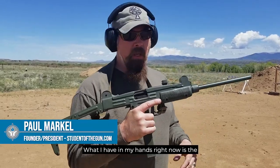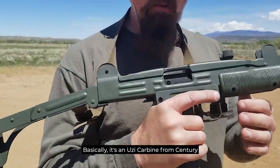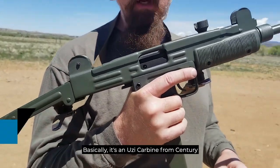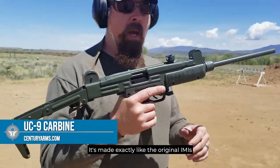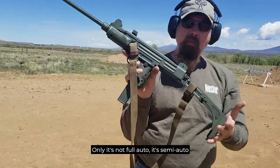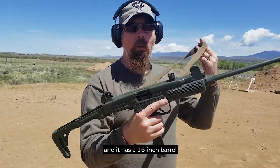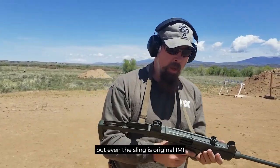What I have in my hands right now is the Centurion 9mm. Basically, it's an Uzi carbine from Centurion. It's made exactly like the original IMI's, only it's not full-auto. It's semi-auto, and it has a 16-inch barrel. But even the sling is original IMI.